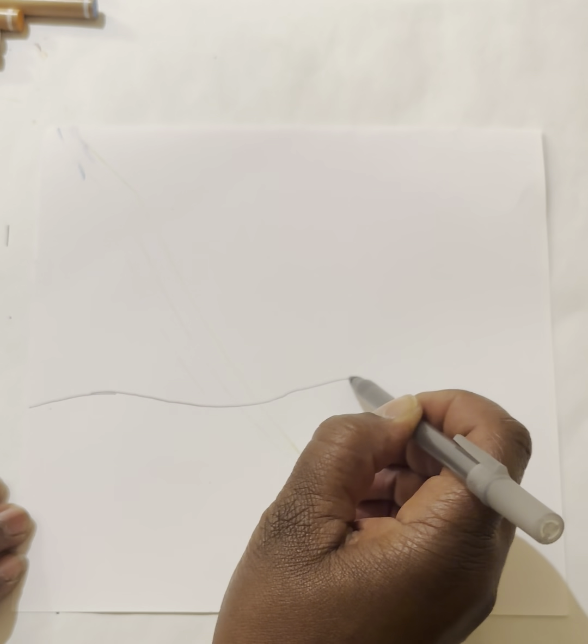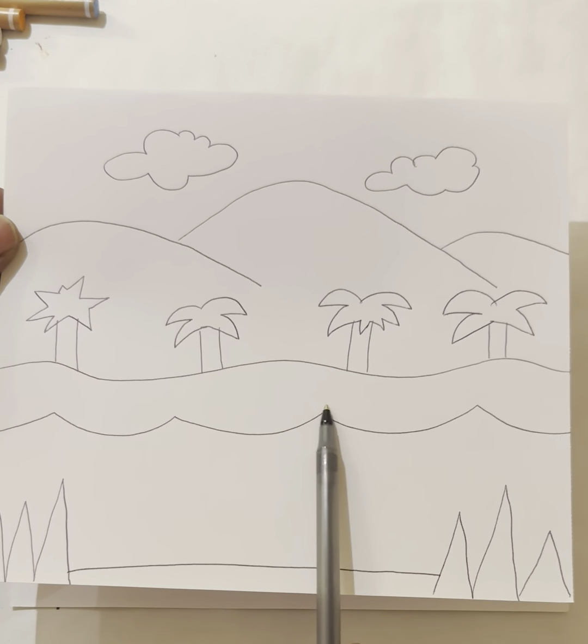I'm going to go up, back down, and off my paper. Try not to make it too high — we're not trying to make Mount Everest. You are doing amazing! Now do you see these rolling waves underneath the rolling hill? Let's work on making those.